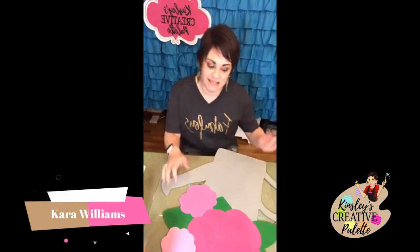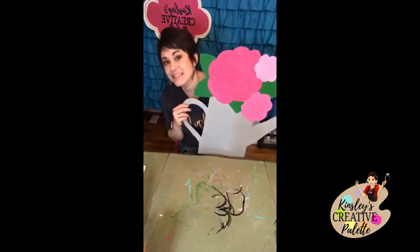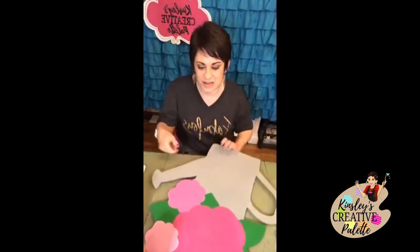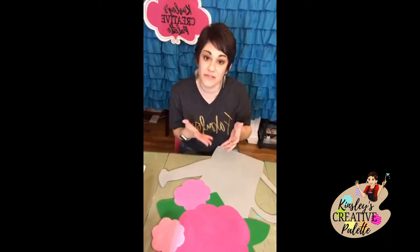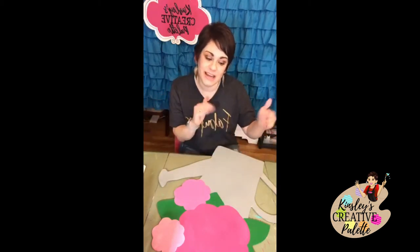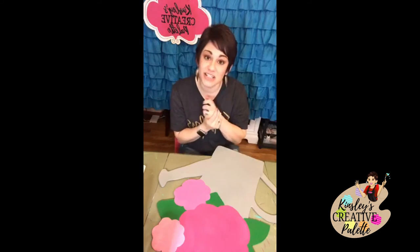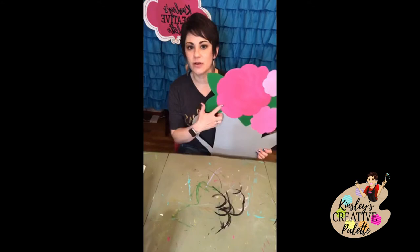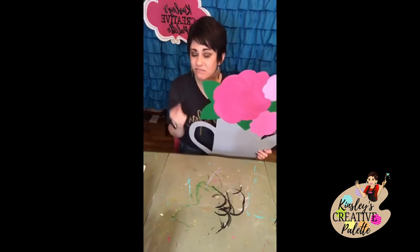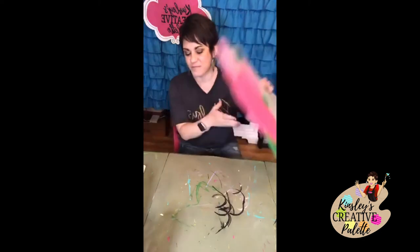Hey friends, it's Kara here with Kinsley's Creative Palette. I'm going to show you how to finish up your watering can. If it's your first time joining me, welcome — I help women gain more confidence through creativity. The first week we assembled our template, which you can purchase for five dollars on the website. The second week we cut our door hanger, and the third week we put on our base coats using four colors. We're only going to use one additional color to finish it up.